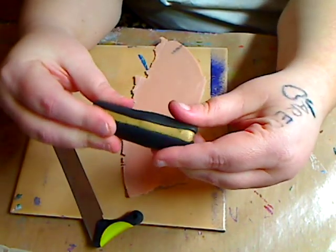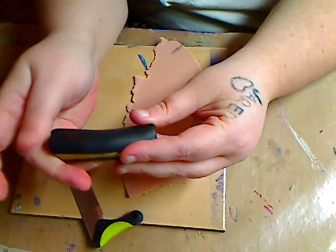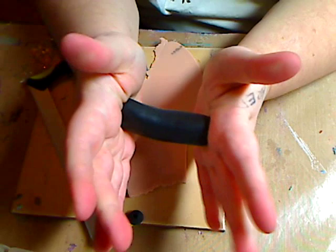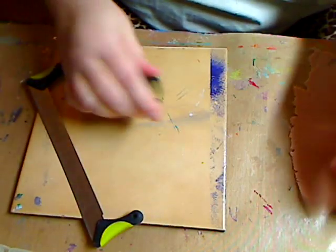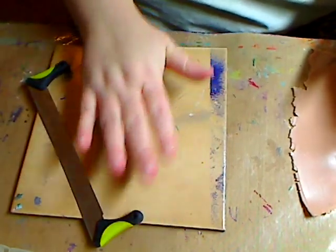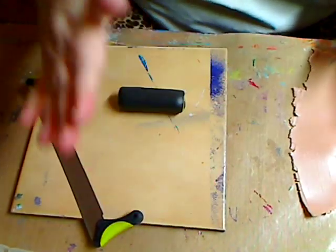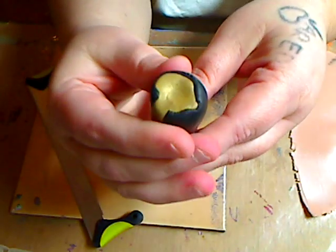Try to keep it uniform. The black had some cracks because I could have conditioned it a little more, but I don't think it's really going to matter with this — it'll just add more texture. I shrink it up a little more, put it back on, and give it a quick roll so it's about the same size. That's where we're at so far.